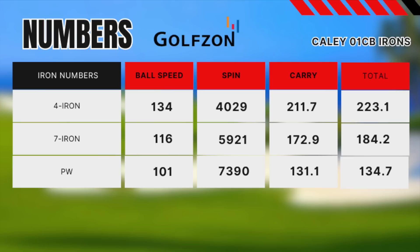Pretty good and consistent numbers here from these Cali 01 CB irons. For me the 7 iron is a little bit of a worry — that's a big carry and not a lot of control, running out with quite low spin. But they feel good, they look good, and for the price I can't really argue too much with those performance numbers. Let's jump back on the golf course and see if we can get the pitching wedge working for us back on the par 3 and potentially a hole in one.